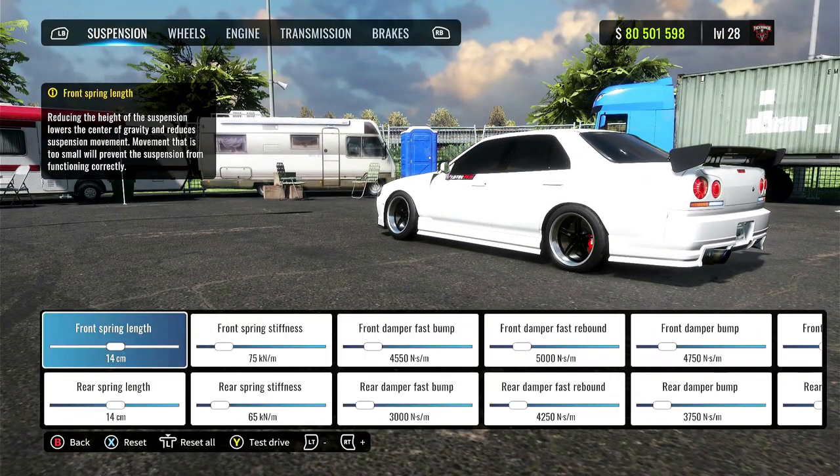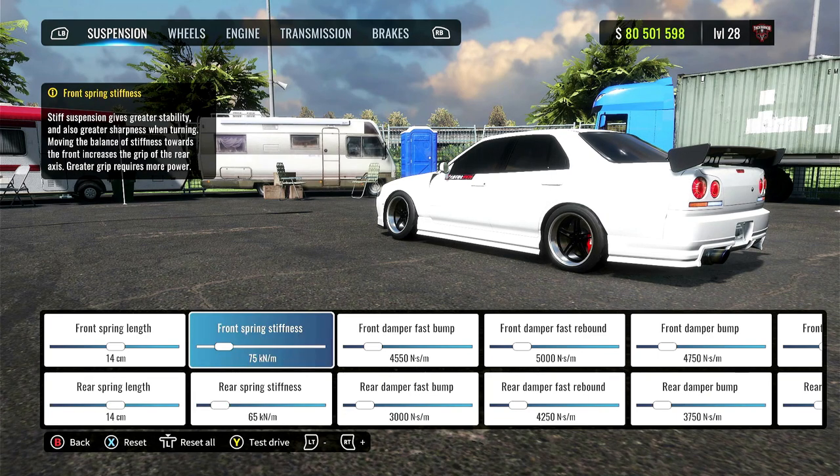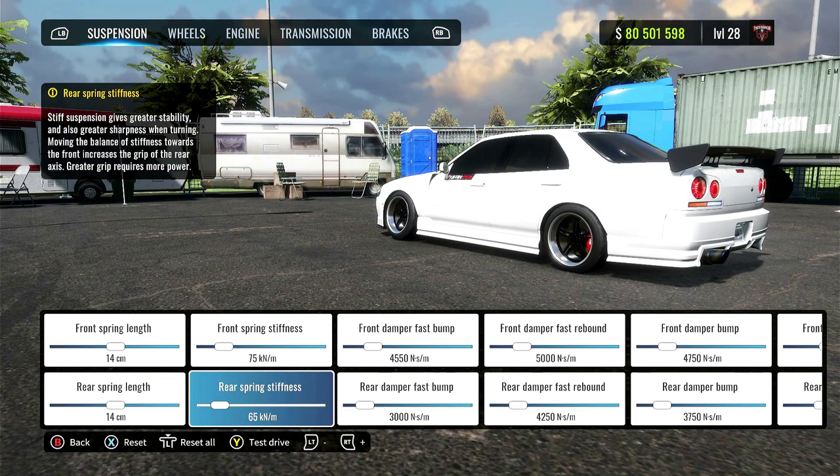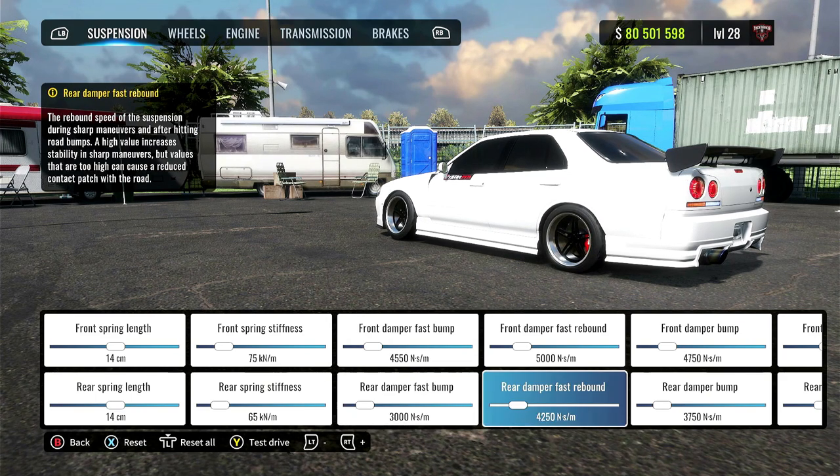Suspension. Front spring length, 14 centimeters. The rear is also 14 centimeters. Front spring stiffness, 75. The rear is 65. Front damper fast bump, 4,550. The rear is 3,000.